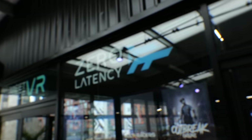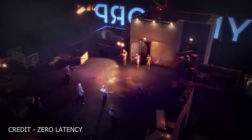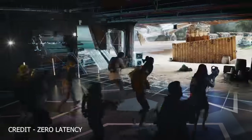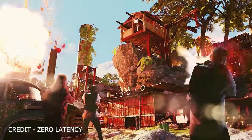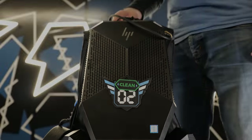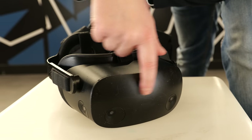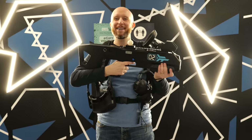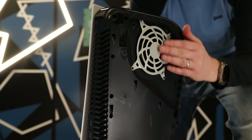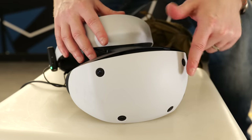Zero Latency have locations worldwide and offer a bunch of VR experiences, including a zombie outbreak and even a Far Cry experience that can be played with up to 8 players all playing in the same space at the same time. Each player is kitted out with an HP backpack PC paired with an HP Reverb G2 VR headset and an epic custom-made blaster. So I took this Zero Latency concept and made my very own version using the PSVR 2.